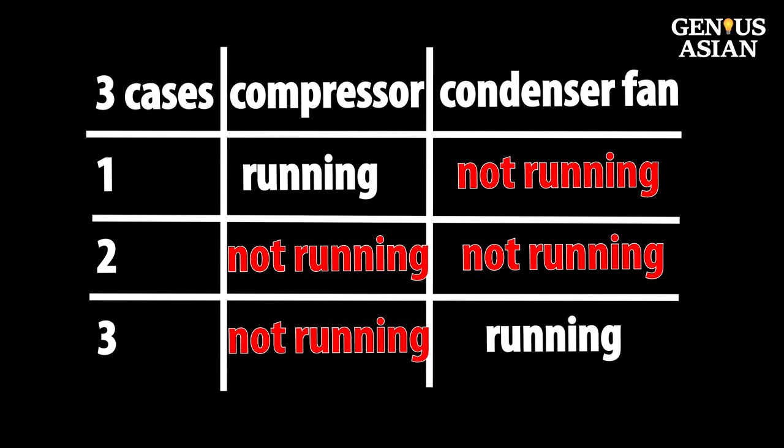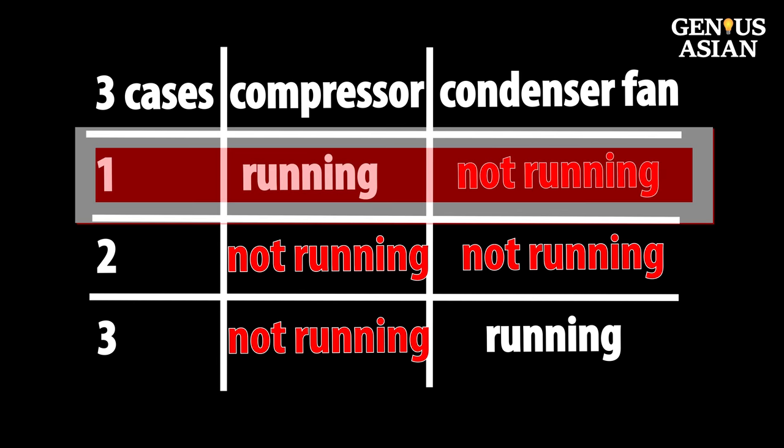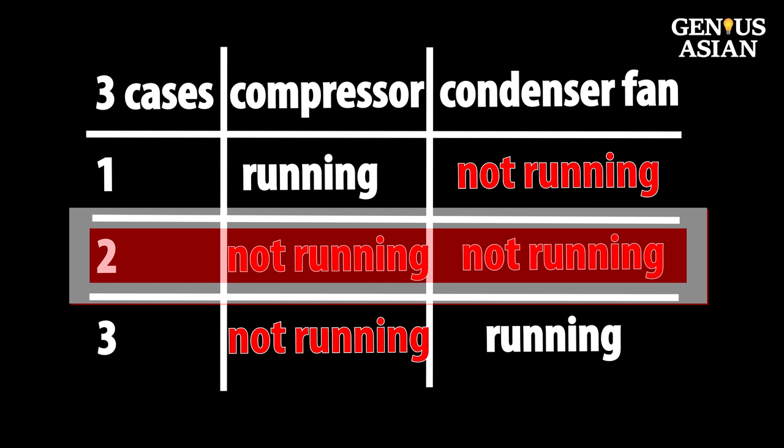There are three possibilities. We will focus on condenser fan problems in another video. We will show Situation 2 in this video. Situation 2: the compressor is not running and the condenser fan is not running.